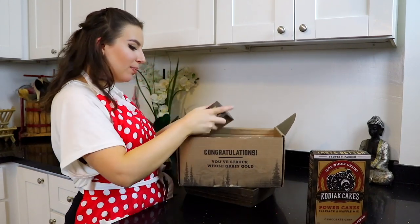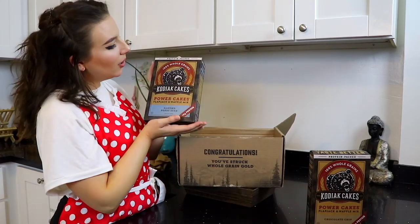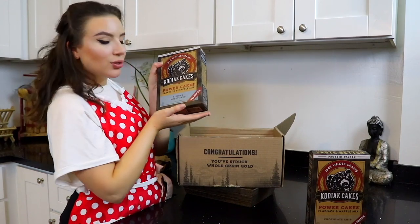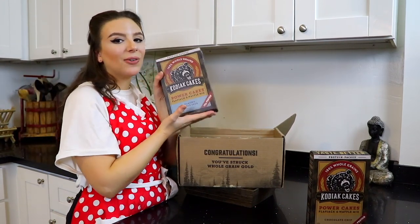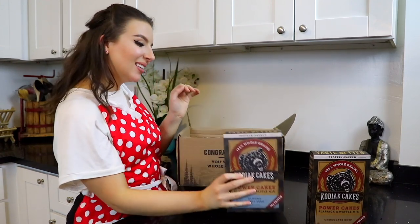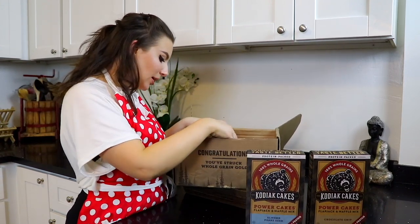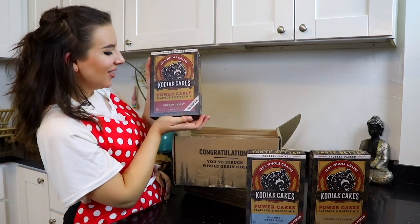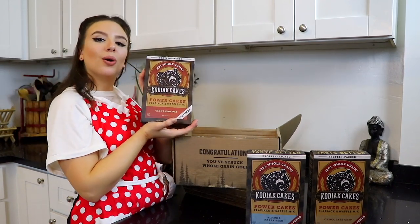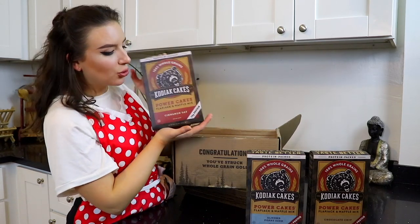We got almond poppy seed — this is like super springy, I definitely have some ideas for this mix. We got cinnamon — oh yes, so good! It's like french toast. Definitely can't wait to try this!